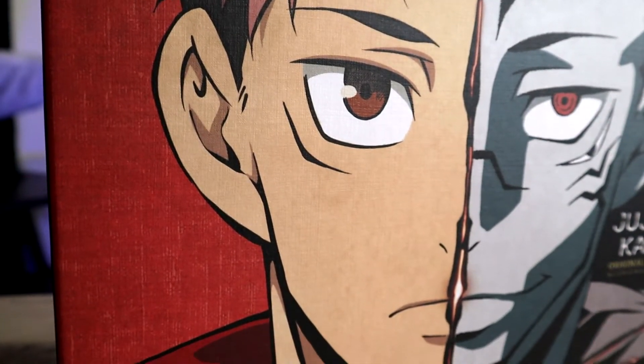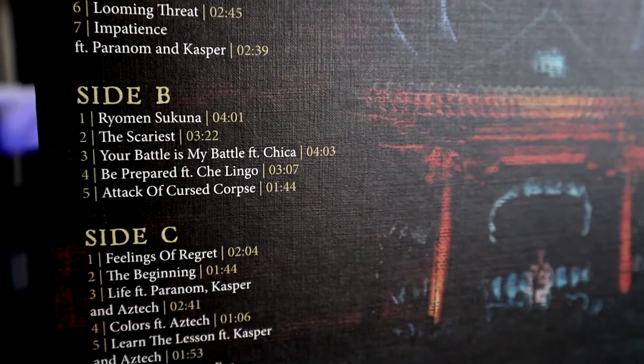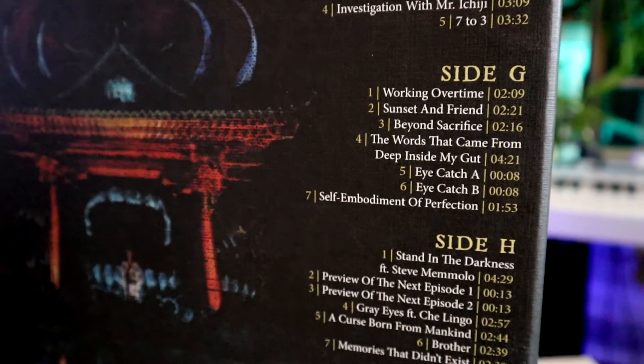On the front of the cover, we have Itadori and Sukuna. The back has this image of a shrine, and it's got this Fatal Frame feel to it — if you know the game Fatal Frame, you know exactly what I mean. It has this ominous feel to it, which is very appropriate for Jujutsu Kaisen.